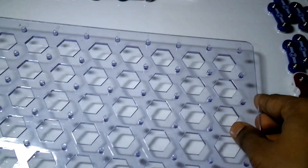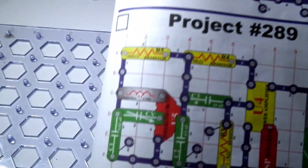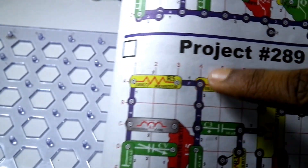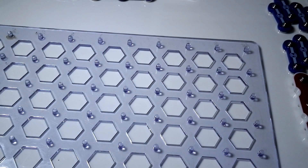According to the manual, we follow project 289. You can see in the manual that the same grid is given — labeled A through G and 1 through 10 — and we have to construct our circuit similarly.